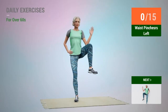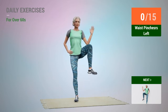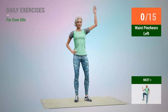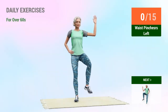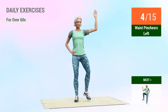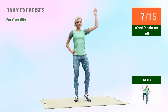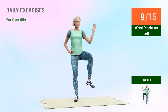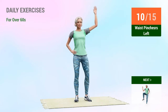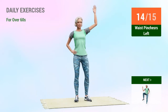Next exercise: waist pinchers. In 5, 4, 3, 2, 1, go. 1, 2, 3, 4, 5, 6, 7, 8, 9, 10, 11, 12, 13, 14, 15.